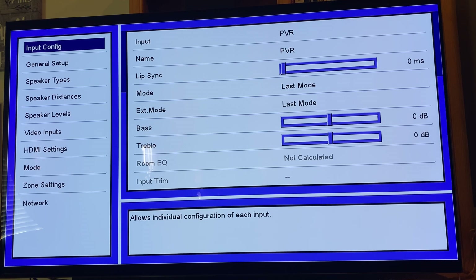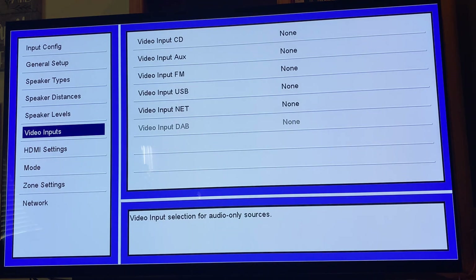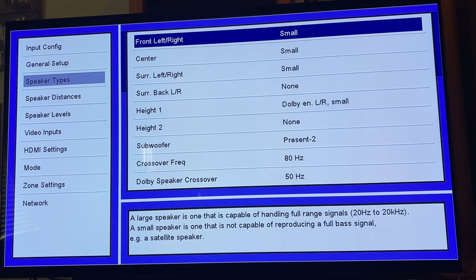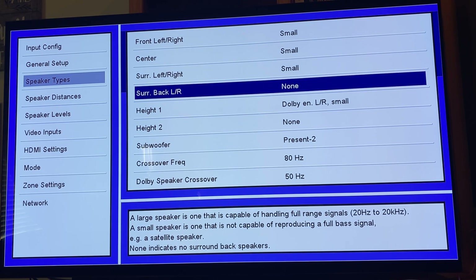The next step: go to your settings on your AVR receiver and find the option for your speaker types — something that lets you tell your receiver how you ran your setup. I'm running front left and front right on small, my center on small, and surround left and surround right on small. I'm not using surround backs because I'm not doing a 7.2 — I'm doing a 5.2.2 with Atmos, so surround back would be set to none.